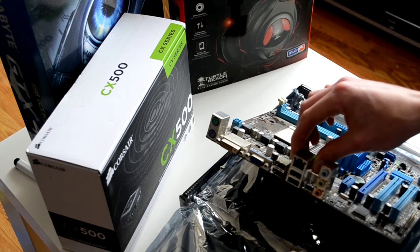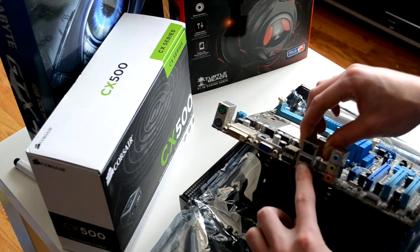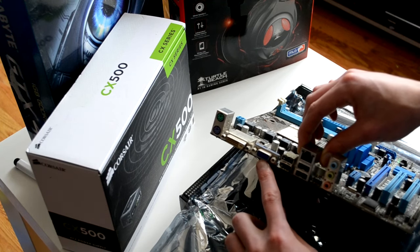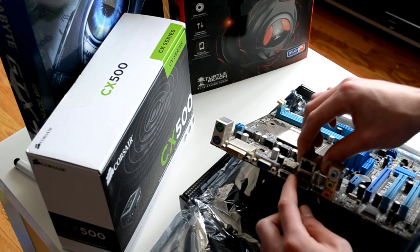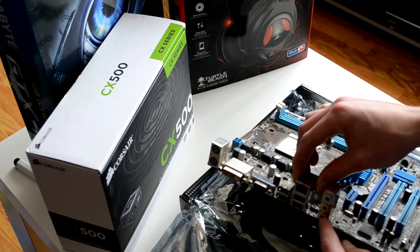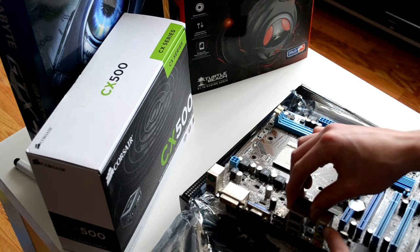It still works perfectly though. You'll recognise these slots that would have normally been poking out of the back of the computer. You have your VGA slot, a DVI slot, PS2 connectors, USB, two USB and an Ethernet port, and of course your audio and microphone ports.